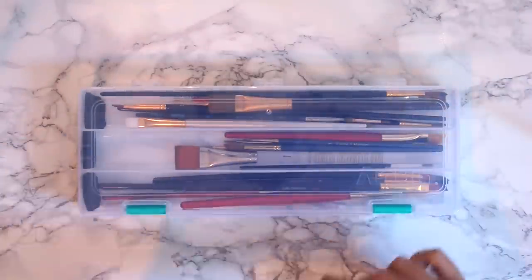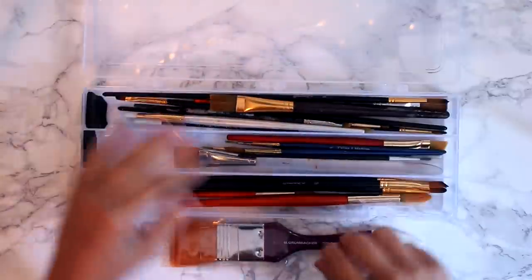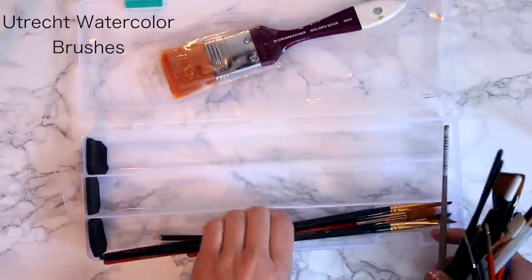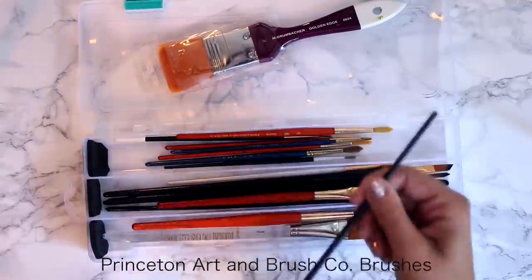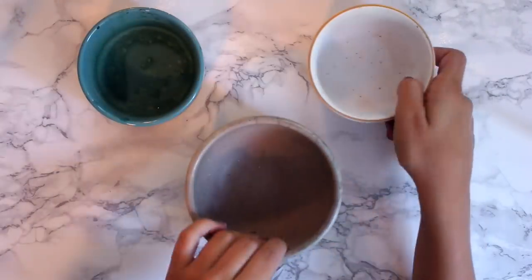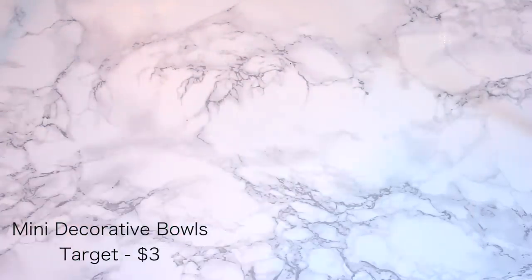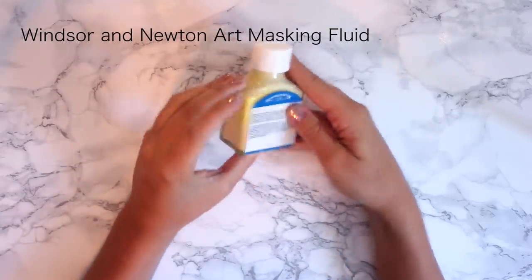For my watercolor brushes I love having a wide array of sizes but mostly use the tinier ones. Most are Utrecht brand but I also have some by Princeton Art and Brush Co., and I keep them all in an Artbin paintbrush box from Michaels. My palette has one color on each end with the rest for mixing. I use mini bowls from Target for holding water to clean brushes. I also have Art Masking Fluid, which masks areas you don't want watercolor on — you peel it off afterwards. And that's all for this video!